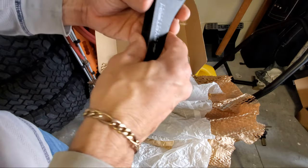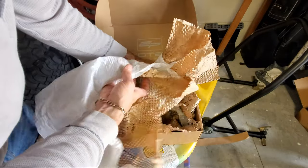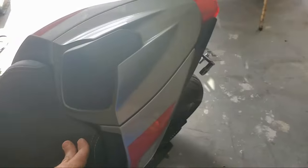It looks like there are places for the wires to all hide. Anyway, we're going to get on it — somewhere in here there are hopefully directions. We'll find them. So stay tuned.